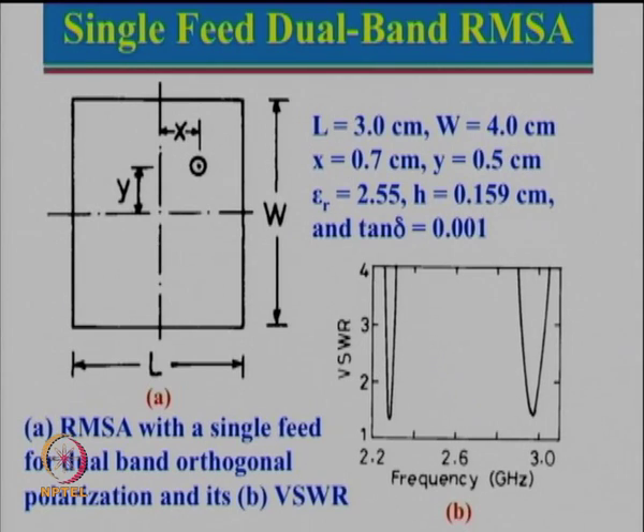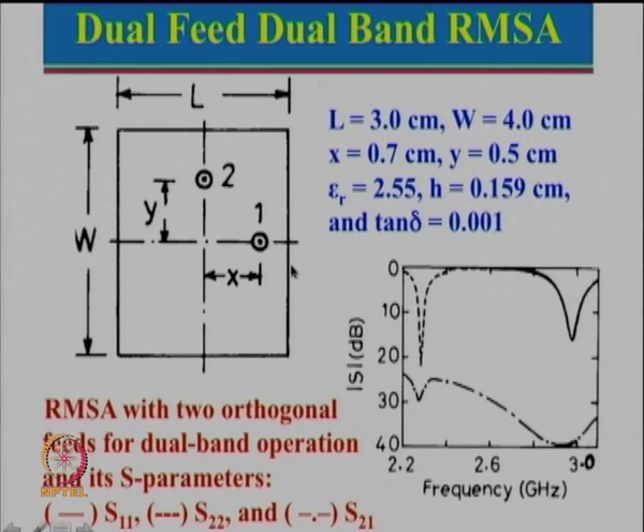Instead of using a single feed, we could also use a dual feed for the same parameters. The reflection coefficient for the corresponding two-port is almost the same as before, but now what is important is the isolation between ports 1 and 2. We can see that isolation was about 27-28 dB over the bandwidth for which S11 is less than -10 dB, and here it was almost 37-38 dB.